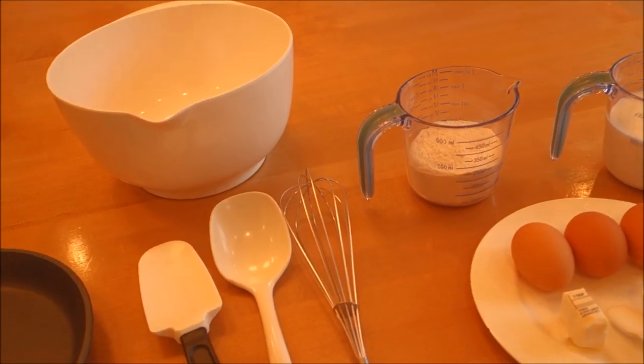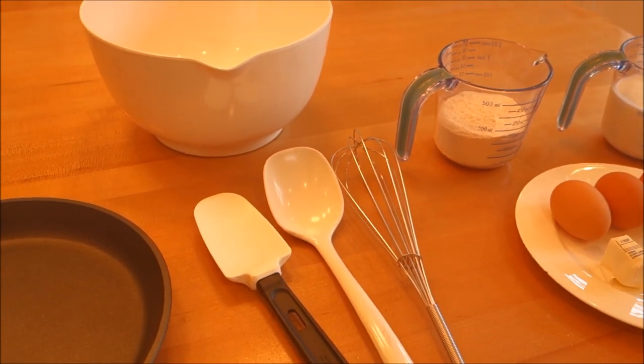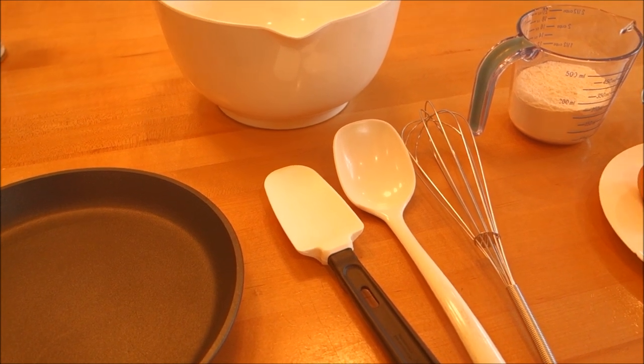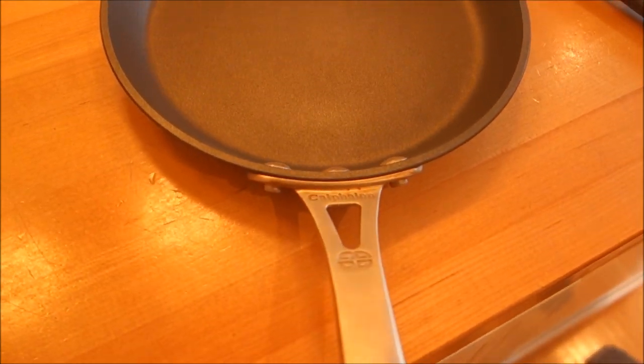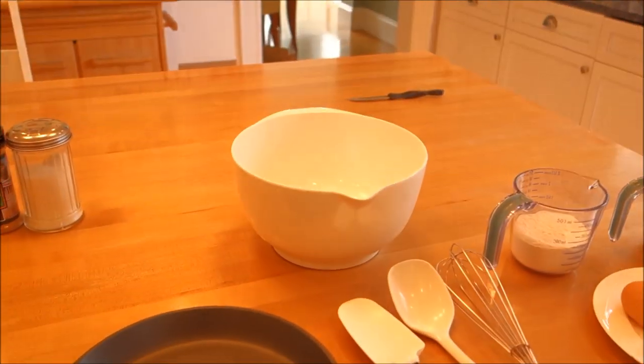We have a whisk to mix up our ingredients, a spoon to ladle out our batter, and a spatula in case we need to work on our non-stick pan, which is right over here — the brand we use is Caffelon, it works pretty well. We have two of them, and of course our mixing bowl, and that's it.